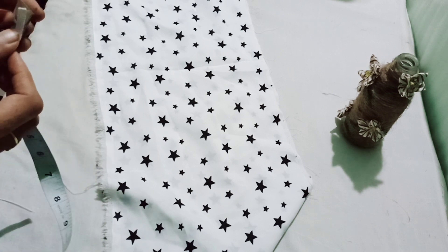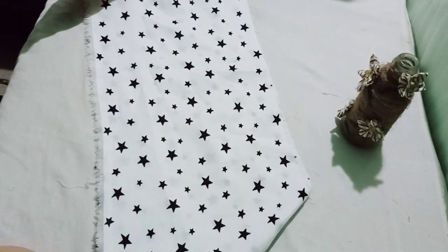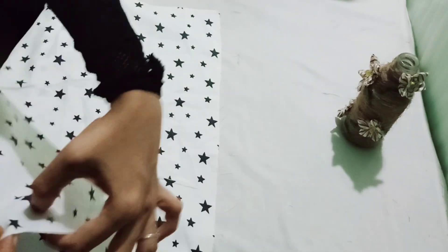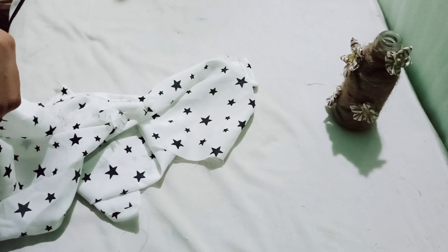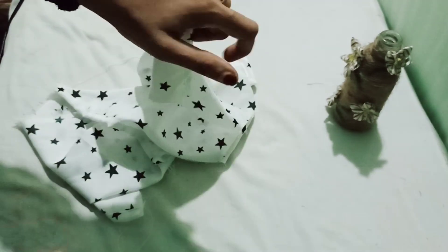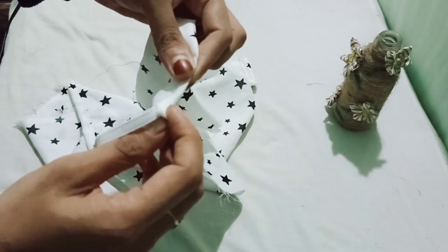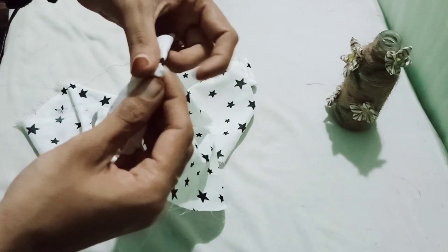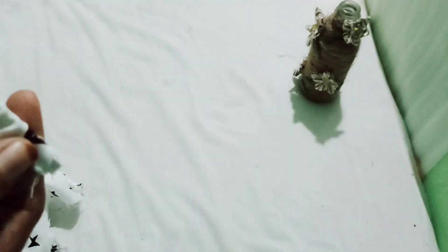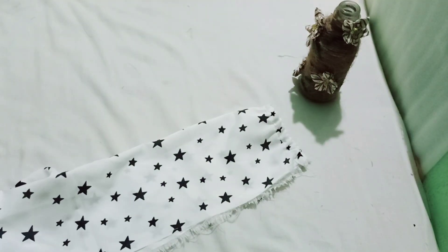These are the 2 pieces of the sleeve. I am going to fold the cloth. I will cut the pan out so it will be elastic, and cut it in an elastic.